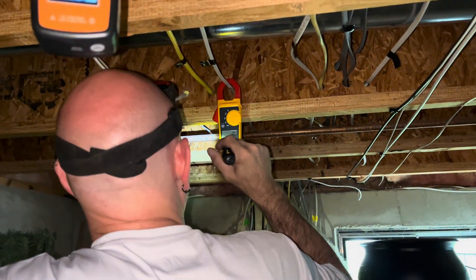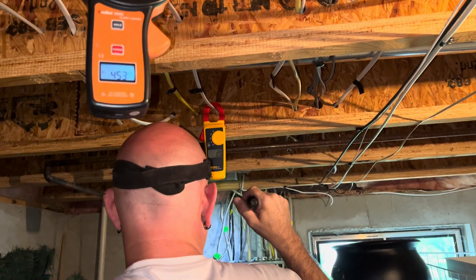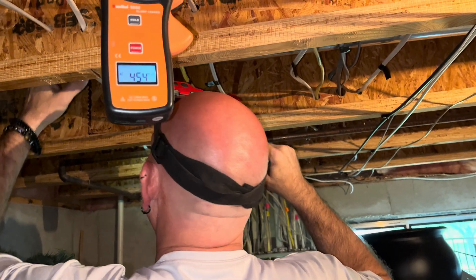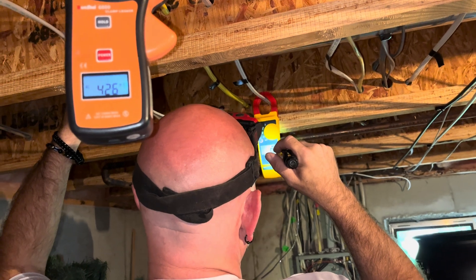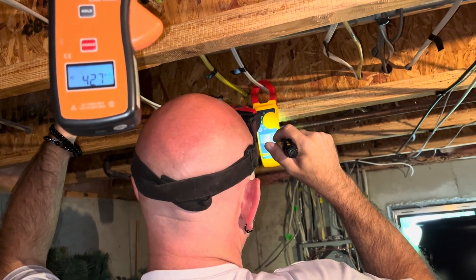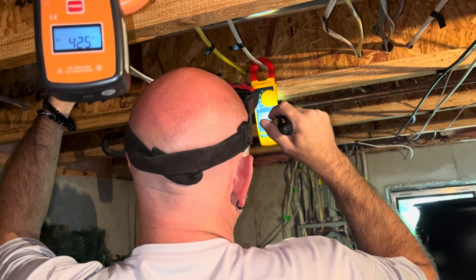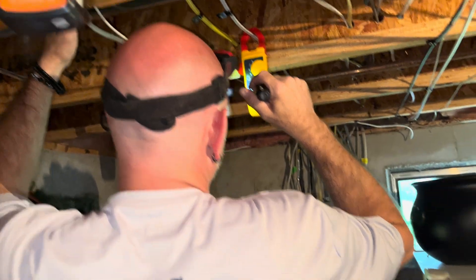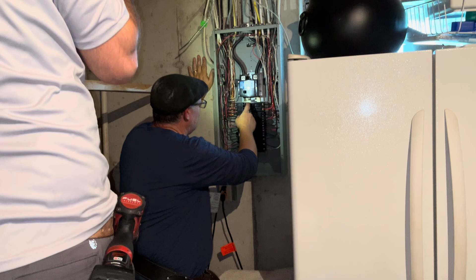What about your 20 amps? Because we found that one at Village. Now we're back at five, now we're at four. So we're trying to find out which other circuits might be tied to this one. Let's turn them all off and start turning them on one by one to see what happens.